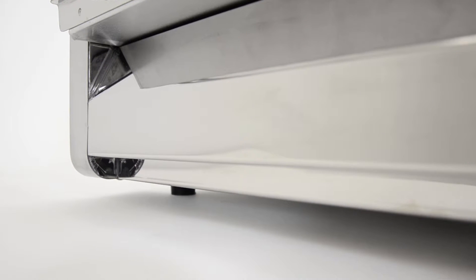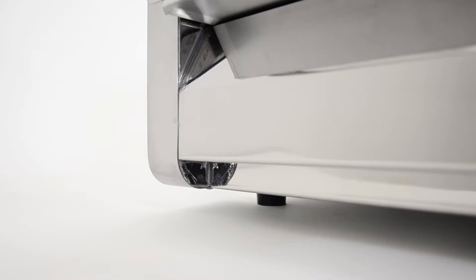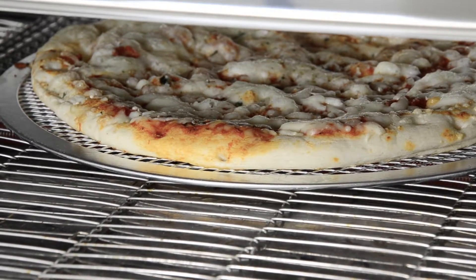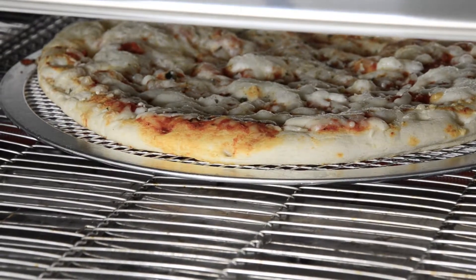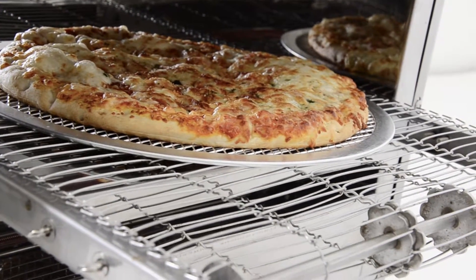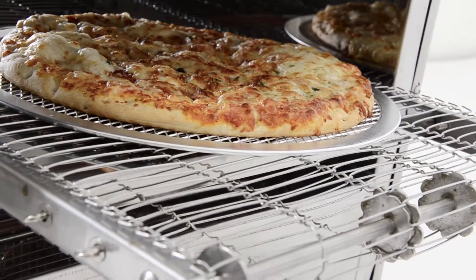With the exterior designed and manufactured from smooth stainless steel material, the OMCAN conveyor oven is robust and reliable, withstanding everyday kitchen operation. This oven produces the same taste and baking quality as a pizza cooked in a traditional stone or brick oven.